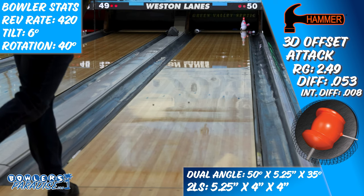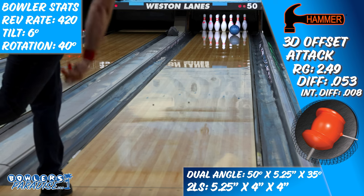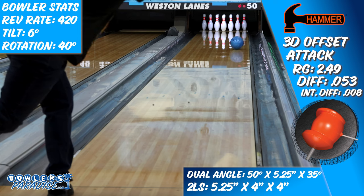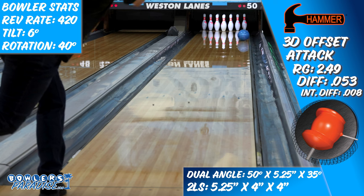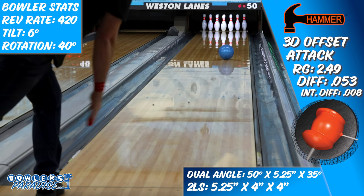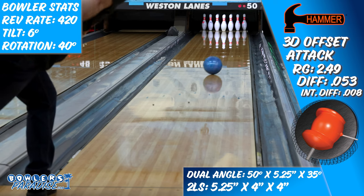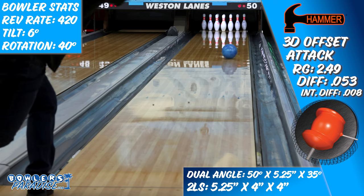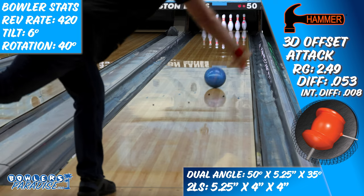Here's my recommendation on the types of bowlers that I think would match up really well with this piece. The first is the traditional tweener — guys and gals that have that mid rev rate balanced with an average ball speed will be able to match up on just about any house shot as long as they're willing to move their feet around a little bit and find the best angle to the pocket. The second is competitive or tournament bowlers. I think the 3D Offset Attack will come into play early and often on more demanding conditions, as it is very hard to find bowling balls that pair length and down lane control as well as this piece does.